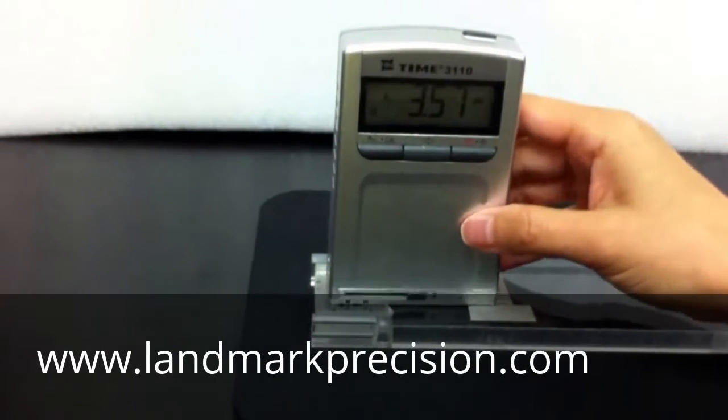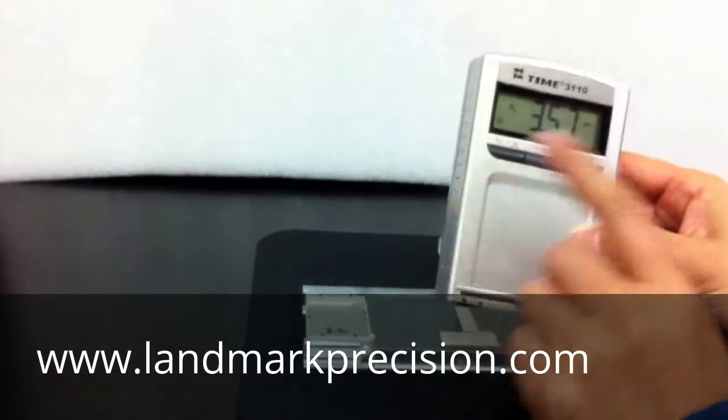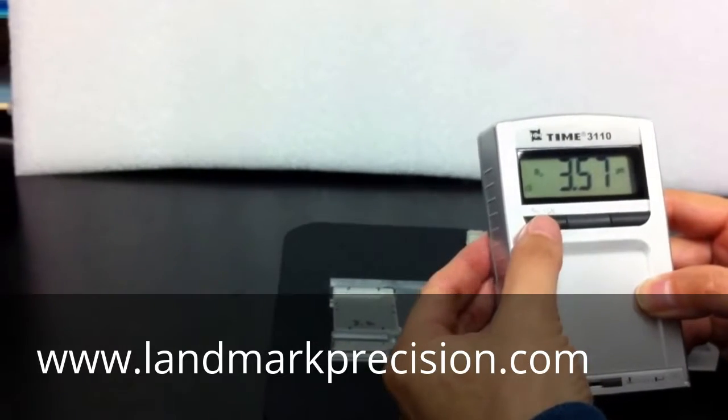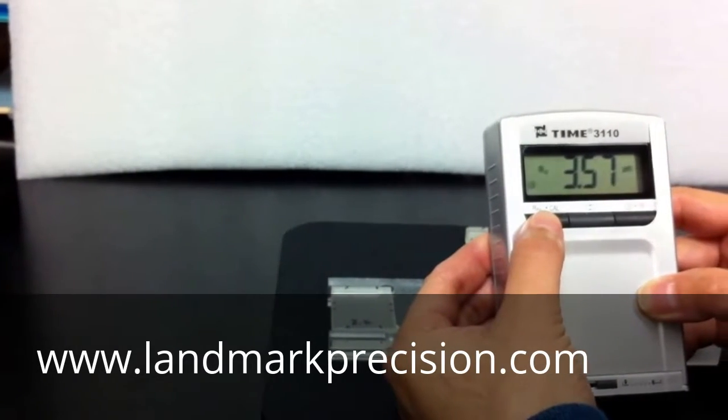So for this, the block is 3.2. If it's over 3.5, then we want to calibrate it. Hold the left button until it says CAL.